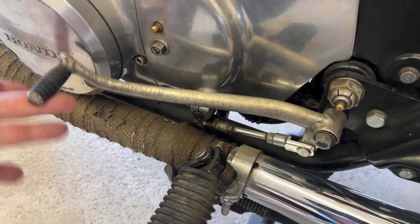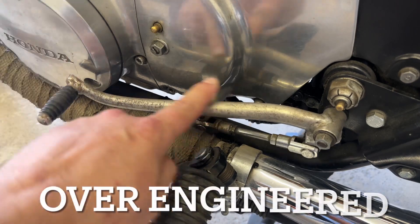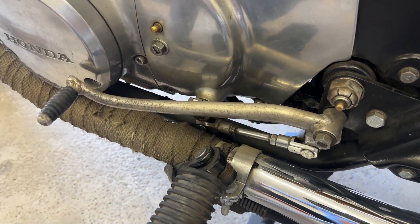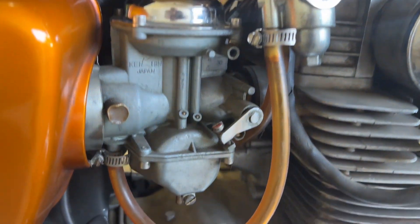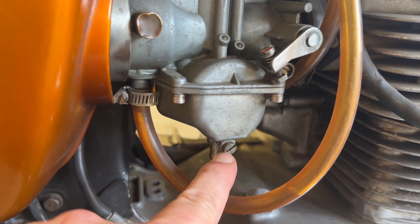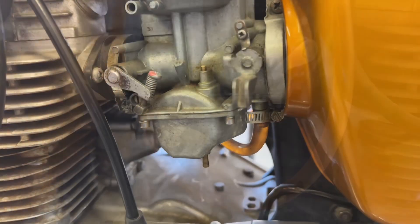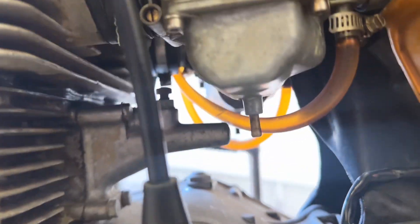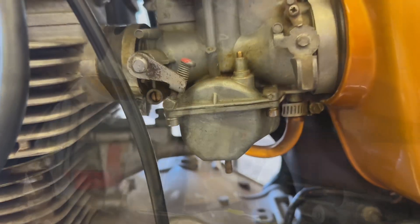First on the list is this ridiculously over-engineered shifter. It's ridiculous — it causes all kinds of problems. If you miss the little dot under here just by one tooth, your bike's not going to shift. It's just so sloppy. Do yourself a favor, get yourself an aftermarket single pull shifter. It's going to save you a ton of headaches. I hate these things.